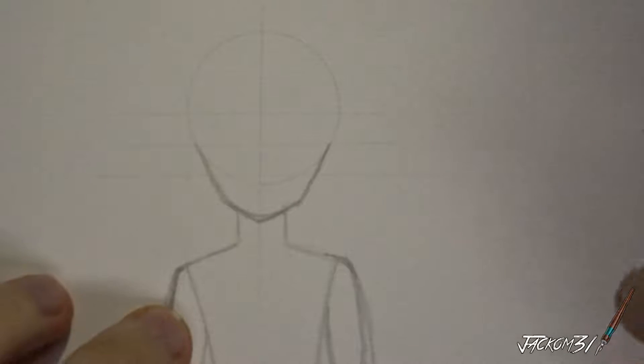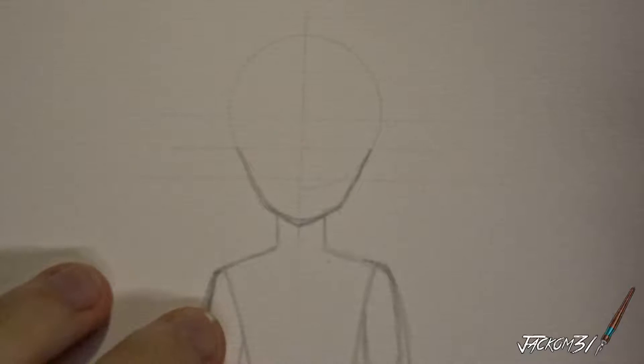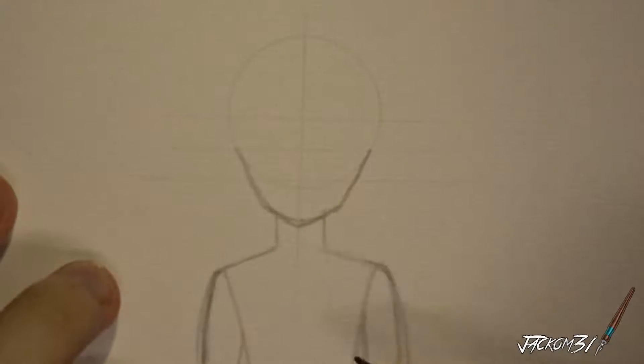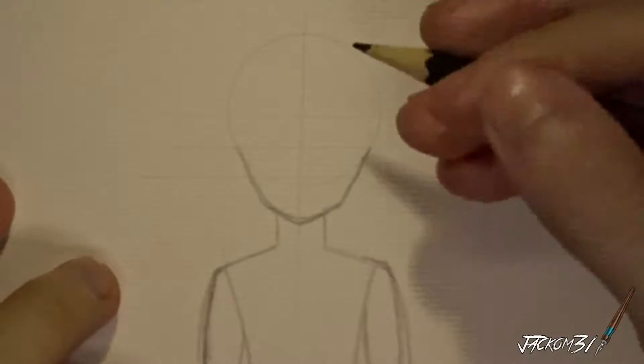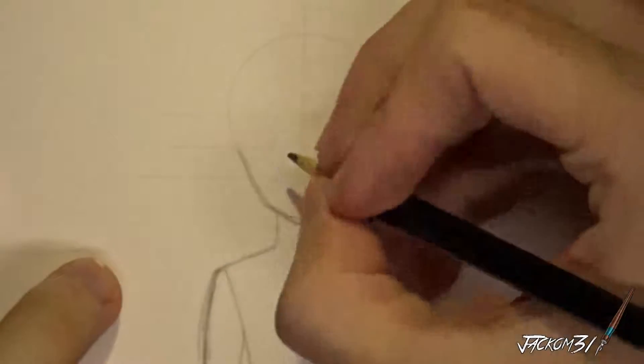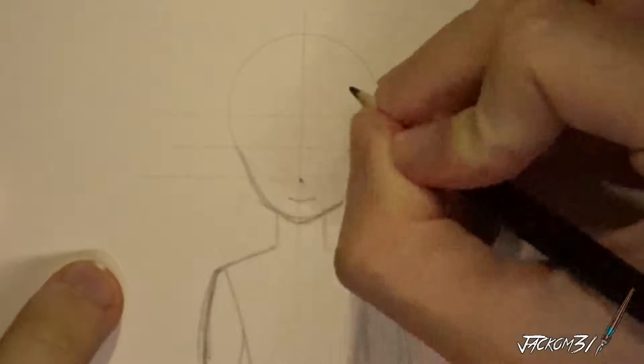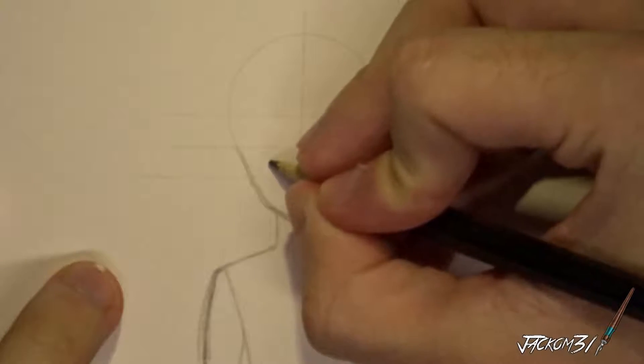Alright, so here we've got the guidelines for the head, shoulders, and everything. We'll get started with the mouth and nose.